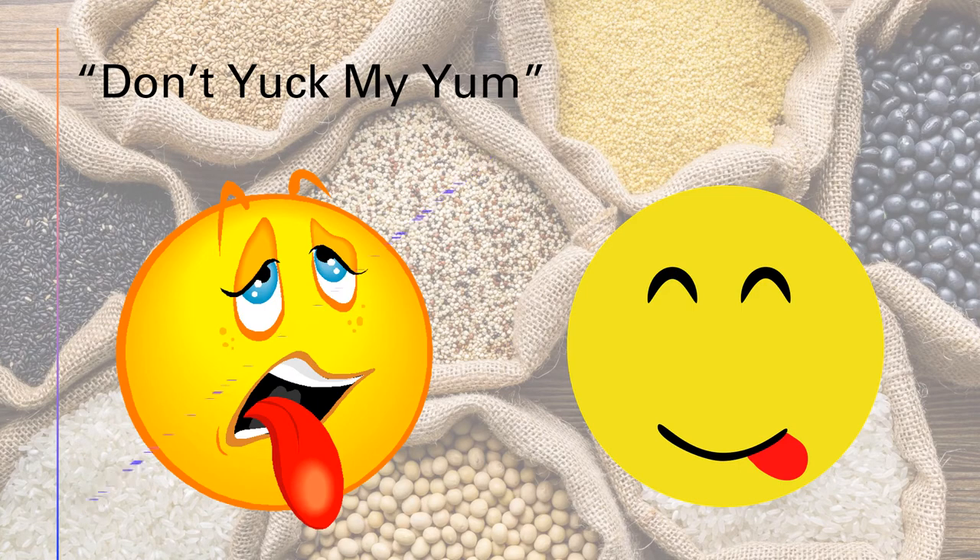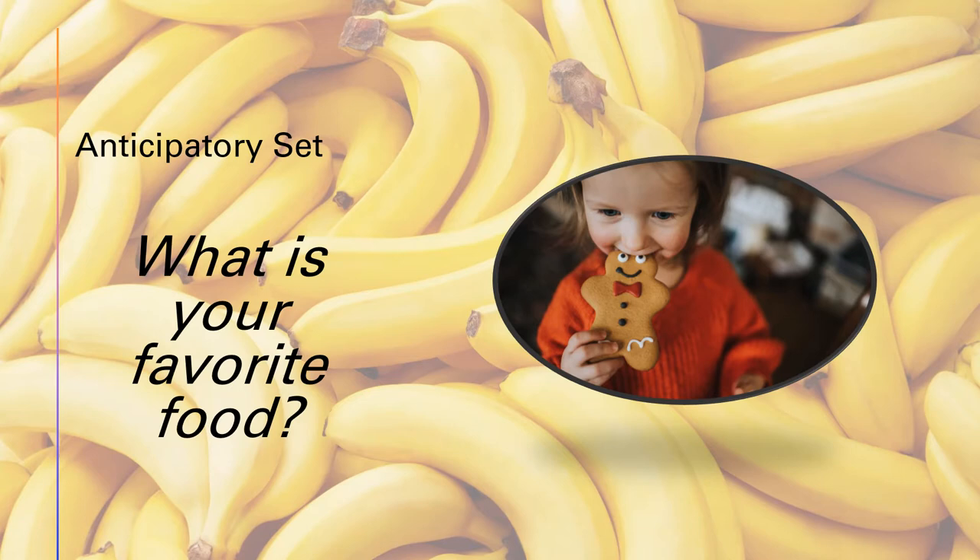Begin the lesson with some version of this opening: 'Today we're going to talk about food and we're going to share some of our favorites. It is very important that we don't yuck anyone else's yum. It's okay if you don't like the same food as your friend, but we need to be respectful because we don't want to make anyone else feel bad.' For the anticipatory set, the teacher will ask students in a large group setting to share their favorite food. Students can participate by raising their hands or using whatever classroom norms are already in place — this should take no more than two minutes. Next, the teacher will ask students to pair share why that food is their favorite, encouraging details beyond just 'it tastes good,' and this portion should also take no more than two minutes.